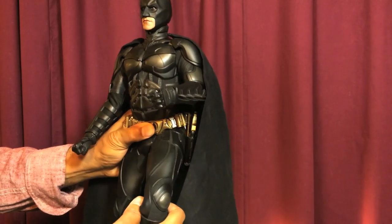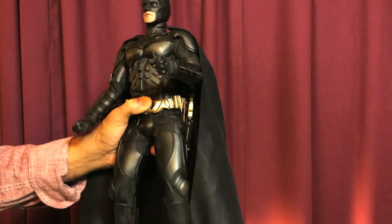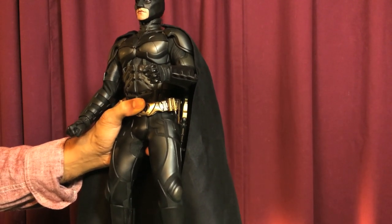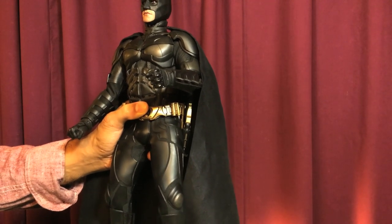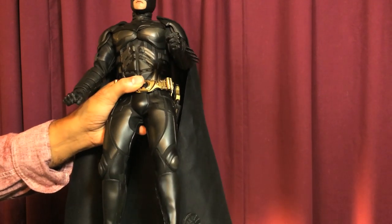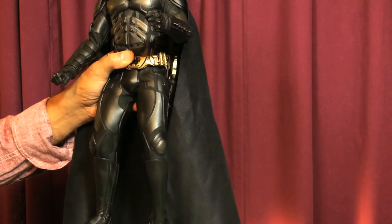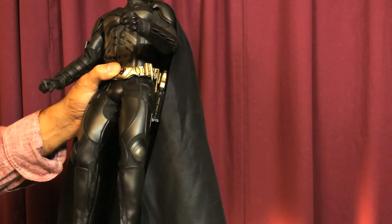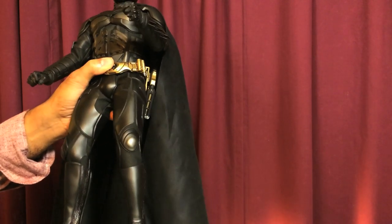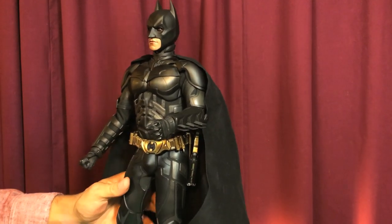Don't keep re-posing him severely — once you get him in a pose, leave it. Knee bend goes up to about this much. The boots look and feel like actual boots put on over the figure, not sculpted-on parts. You get some ankle movement and pivot, and you can turn the ankle around to get a knee swivel — on both the right and the left. That's pretty much the basic articulation of Batman.